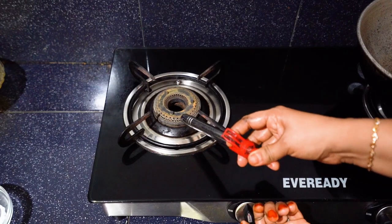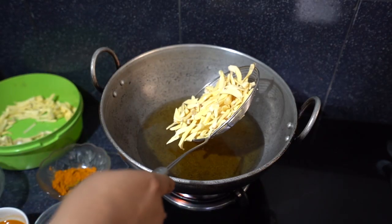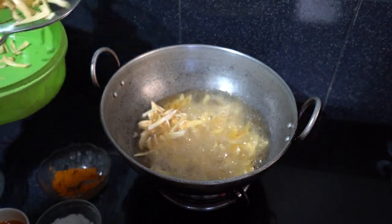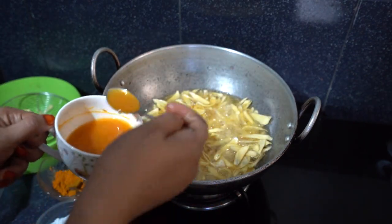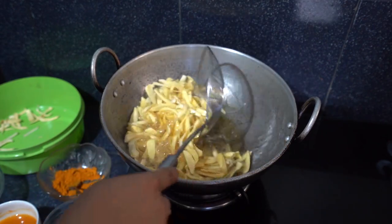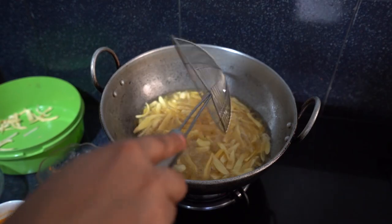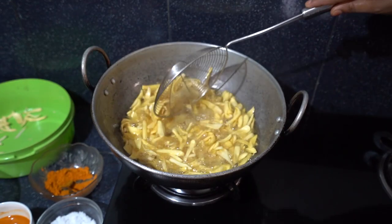Heat a deep fryer or frying pan on medium-high and add enough oil for frying. Wait till the oil is heated through, then add the cut fruits and fry, stirring constantly. Add about 3 teaspoons of the turmeric water and salt mix and give it a stir. Fry until the chips turn golden brown and transfer to a platter with paper towel on it.